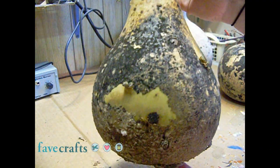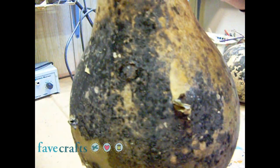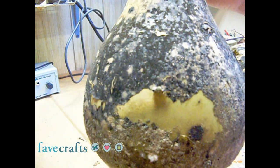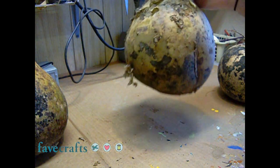In the process of a gourd drying out, the skin of the gourd begins to get wet and moldy, like this one. But this is all part of the drying process.